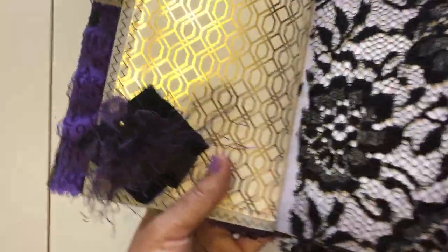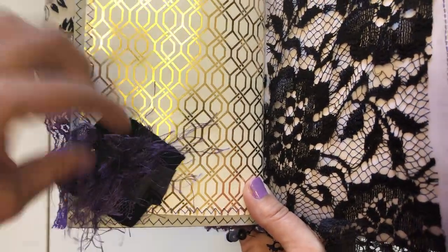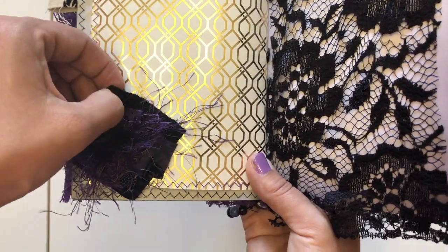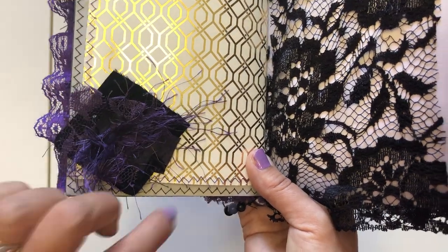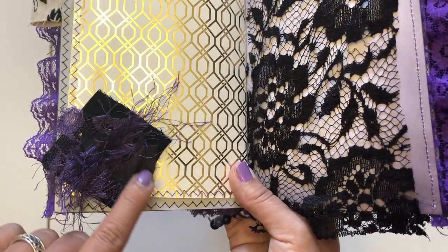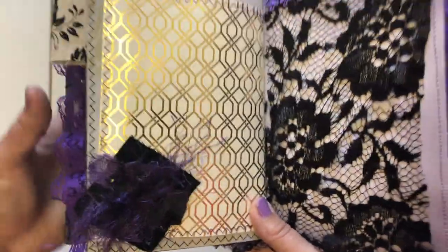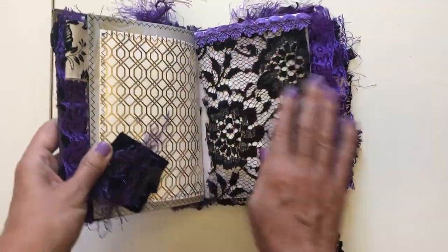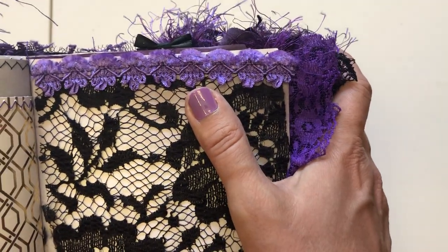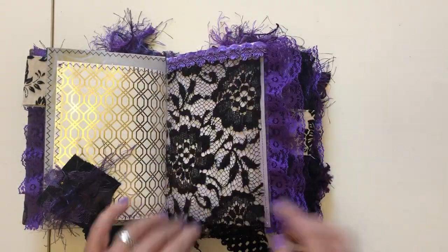Then here we have another page where you can put pictures — it's got shimmer and shine, gold embossed paper. I did these little clusters again for the texture. You've got a corduroy piece, purple lace, then more of the cover material with that purple and black raised velvet, some eyelash trim — all sewn on — with a really soft cool texture feel. And then here you've got this gorgeous purple lace with a fabric flip or lace flip so you can put whatever you want under there.